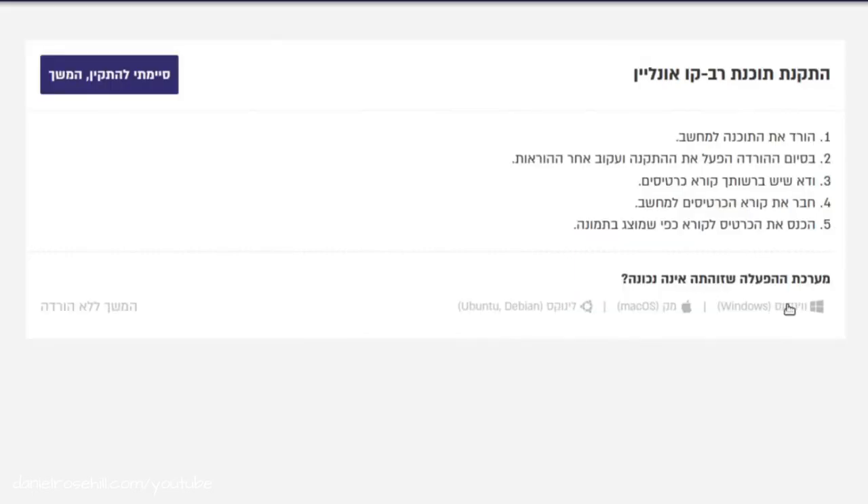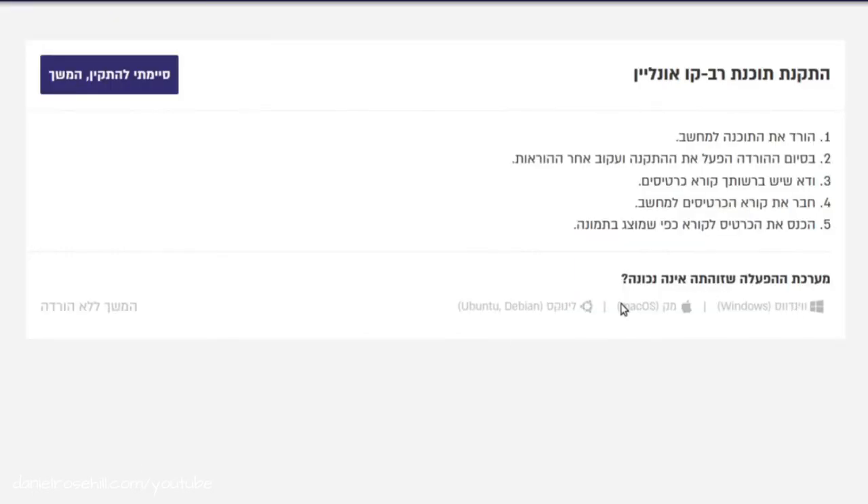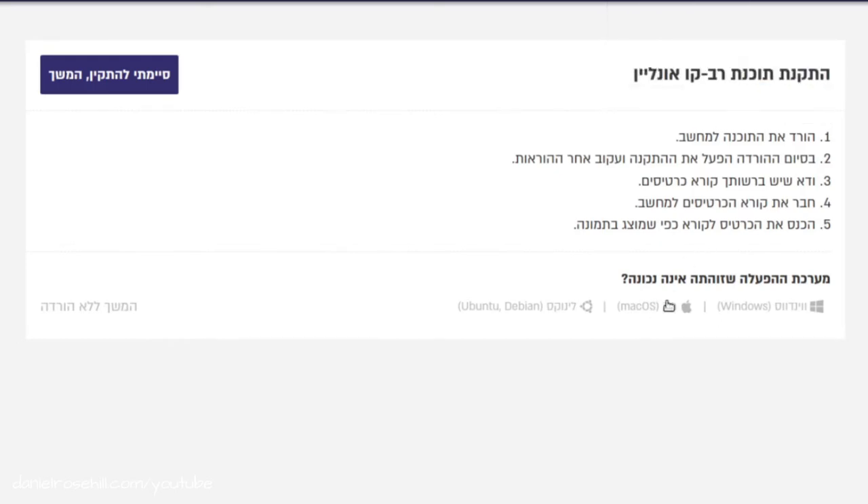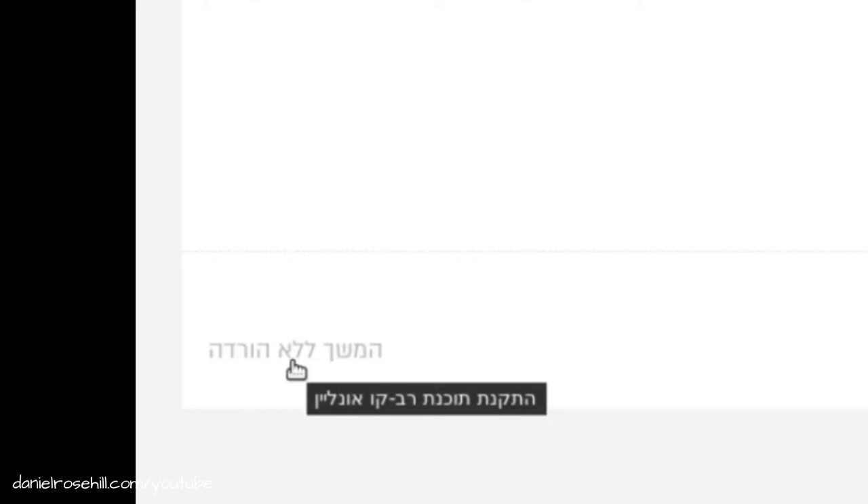Assuming you're using Windows or Mac, it's also available for both. All you need to do is click on those icons. I've just downloaded the Windows file, and if I click on Mac it'll download a PKG file. There's also a button to continue without downloading an installer, but in my experience it works better using the installer, so go ahead and do that first.